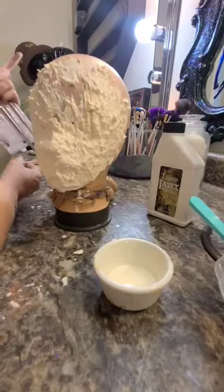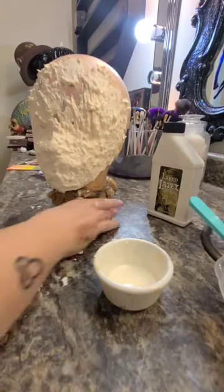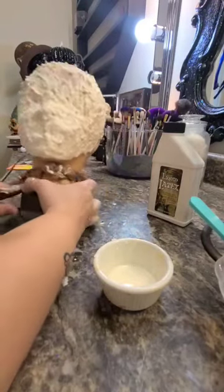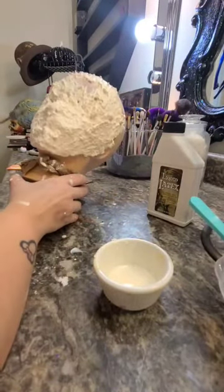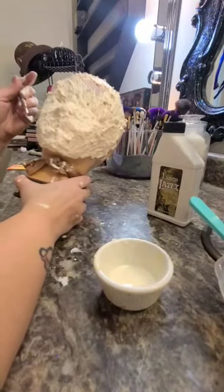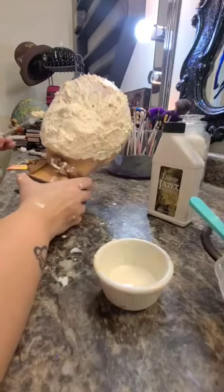After I get the latex smoothed out and where I want it to go, I'm going to take this metal spatula, dip it into my liquid latex so it doesn't get stuck, and I'm going to start to carve out the mouth. I want to make my mouth very large and extended.